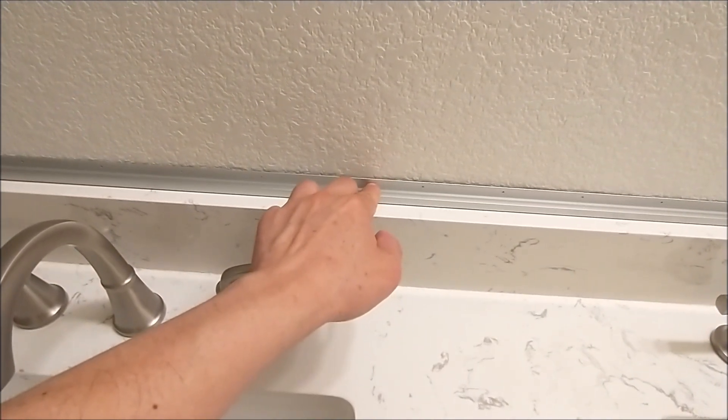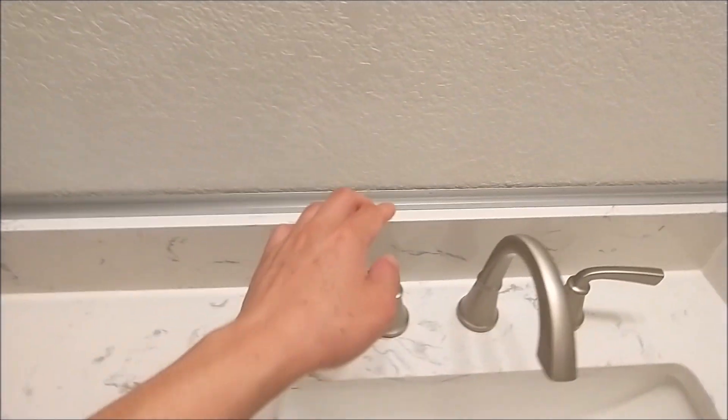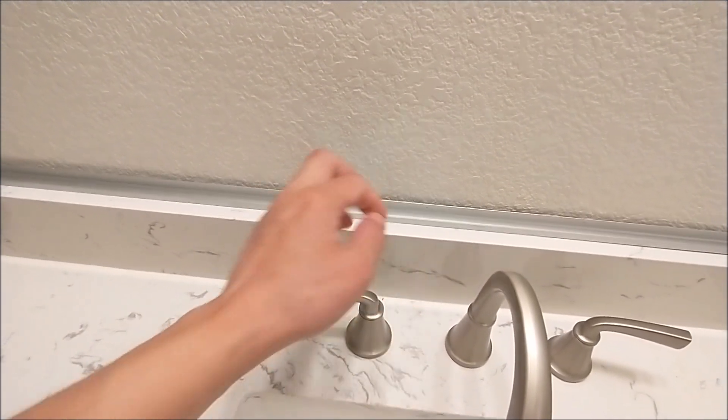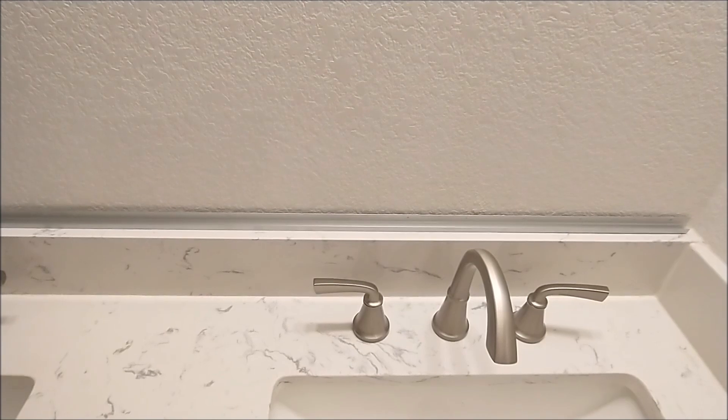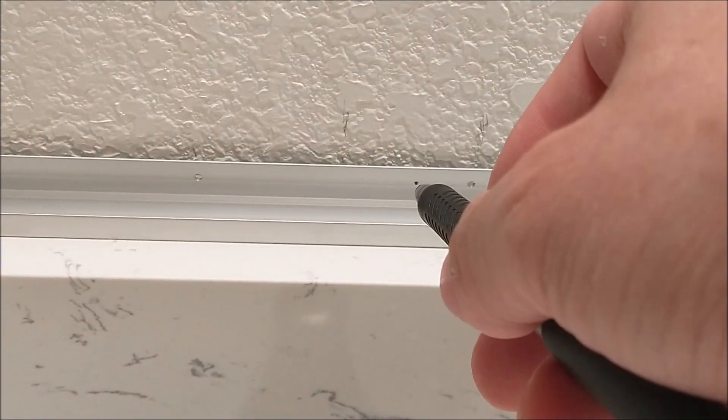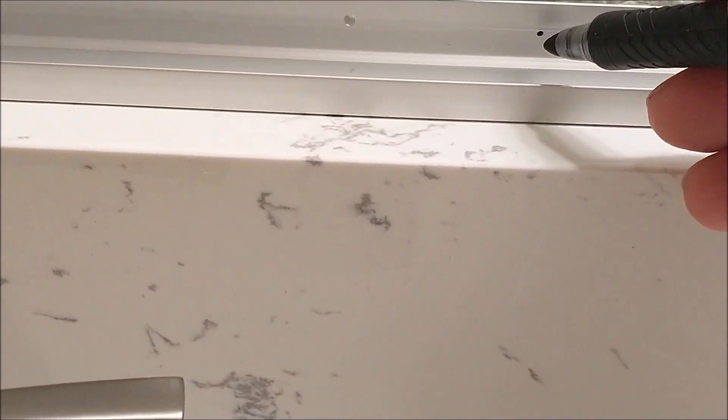The pre-drilled holes from the rail don't match with the stud, so I have to drill holes through the rail myself. The holes don't go through where the stud belongs, so I have to mark on the rail with a marker — that's where I'm going to drill. So it will go through the stud instead of just into the sheetrock.